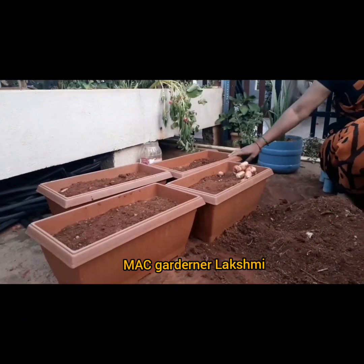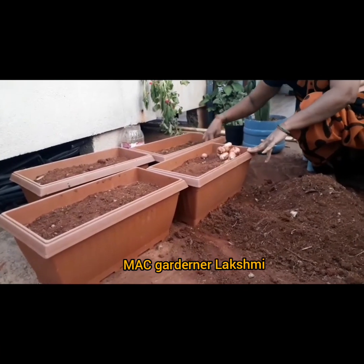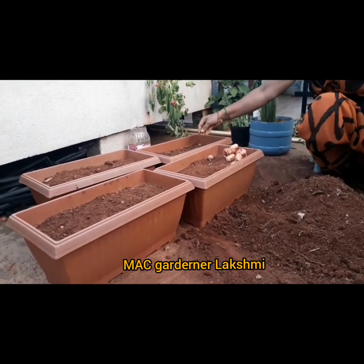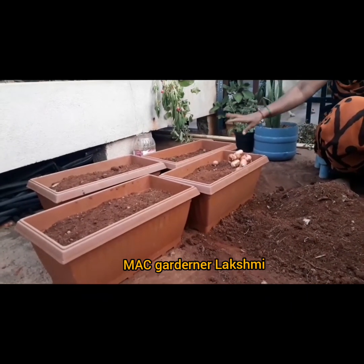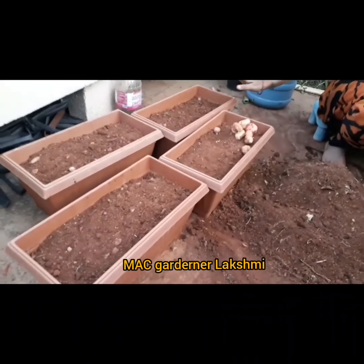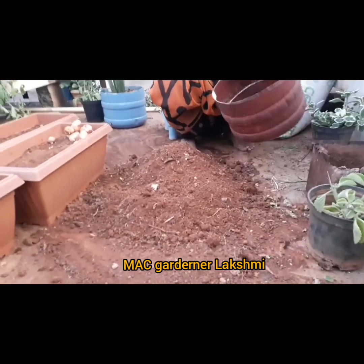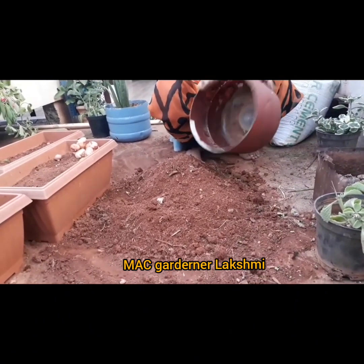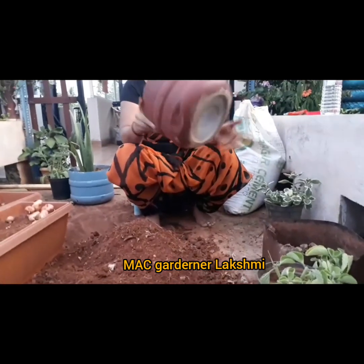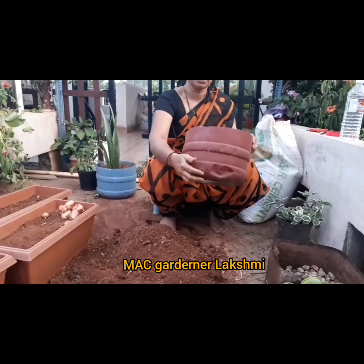I am ready. I am now in the middle of the process. We will do the first week in June.